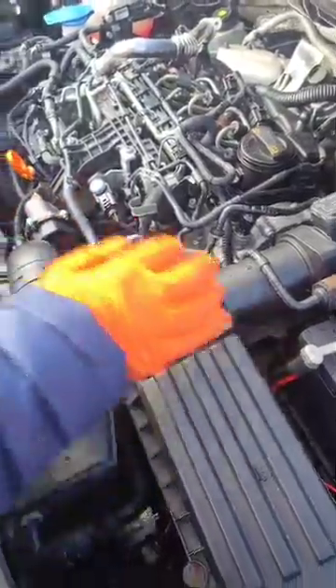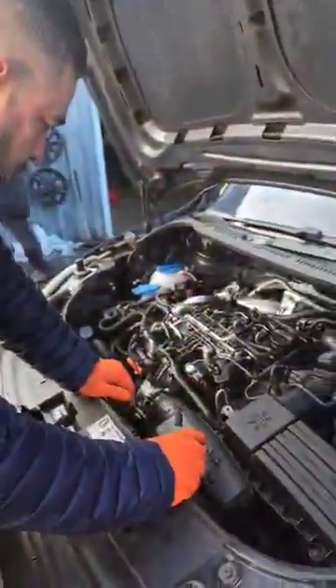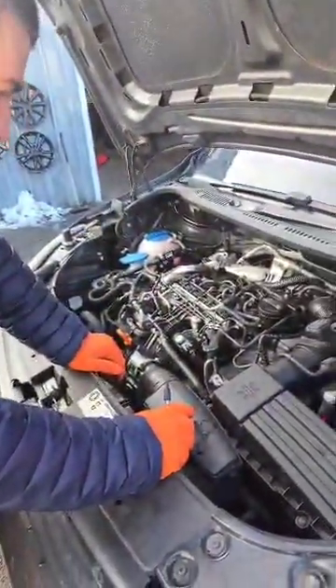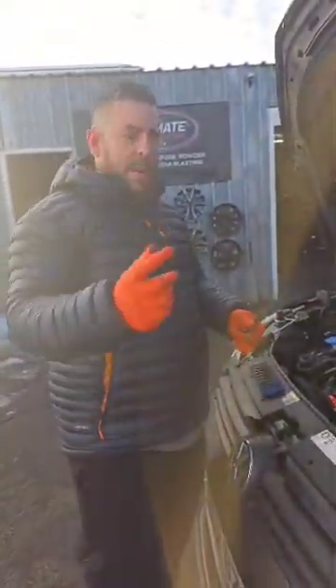I just need to nip them up, but essentially that's it — that's the full delete side done. Now you will be left with fault codes in the engine ECU and your management light on.